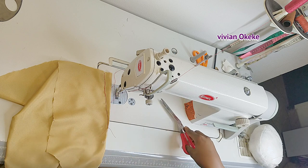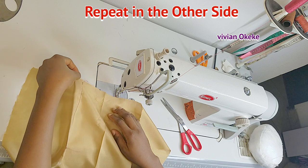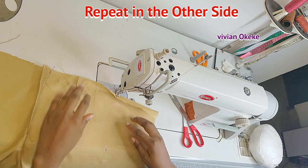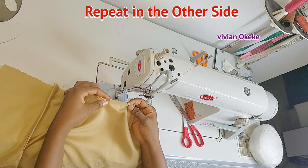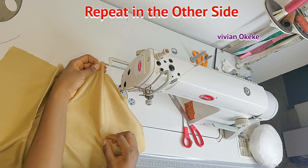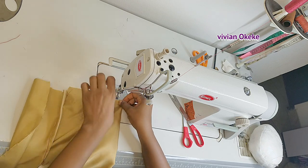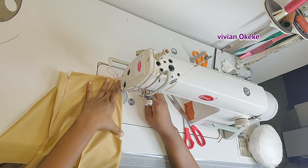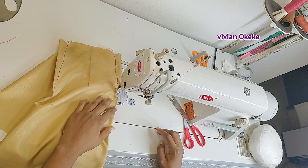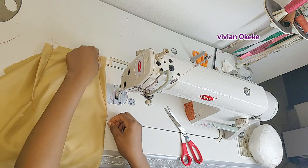I'll repeat the same step on the other side. On this other side there's no ruled line — I just have the point and the two notches. I hold the two notches together and sew from the wide part to the point where the dart stops — the narrow part. Very easy, just the same way I did on the first side, but here without a line to guide me, just following my intuition.